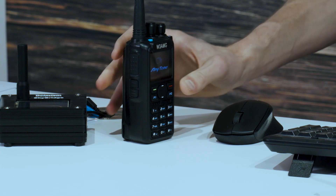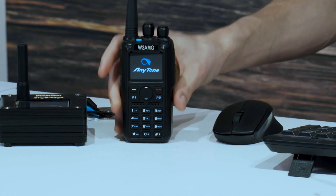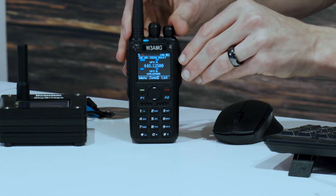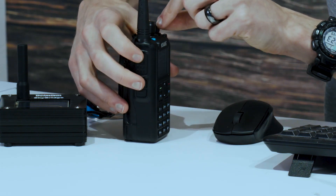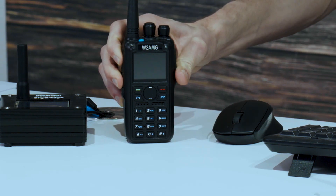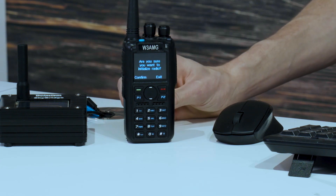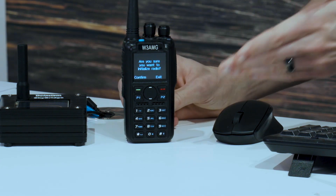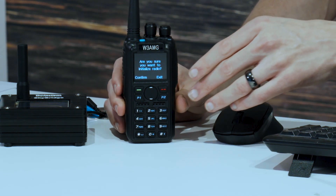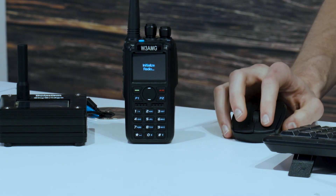I guess we have to reinitialize this one first. I'd already done the process yesterday, so we'll get this initialized and then we'll show you how it works. Turn that back off. Here's your radio — hold these two buttons down on the side, push to talk and the one directly below. Now turn your radio back on. You're going to get asked: are you sure you want to reinitialize your radio? At this point, if you click confirm, it will wipe everything from your radio. So make sure you want to do this before you go ahead and do it. In this case, confirm — we're okay with that. And it's going to reinitialize that radio.